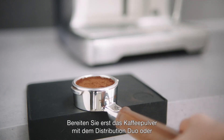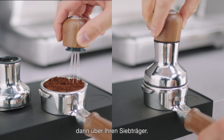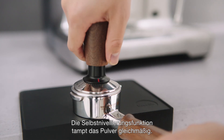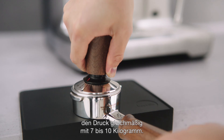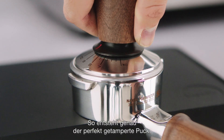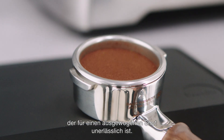To use, place it over your portafilter after preparing the coffee bed with a distribution duo or other manual espresso machine. The self-leveling feature ensures even tamping. As you press down, a spring-loaded mechanism provides a consistent pressure between 7 and 10 kilograms, essential for a perfectly tamped puck, which is the key for a balanced shot.